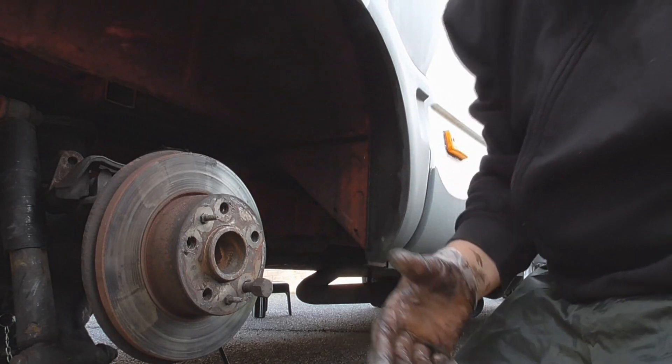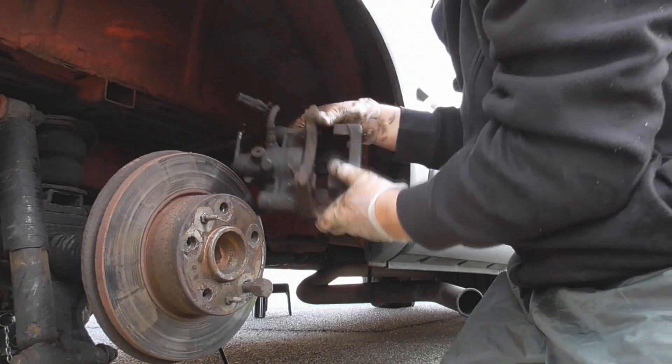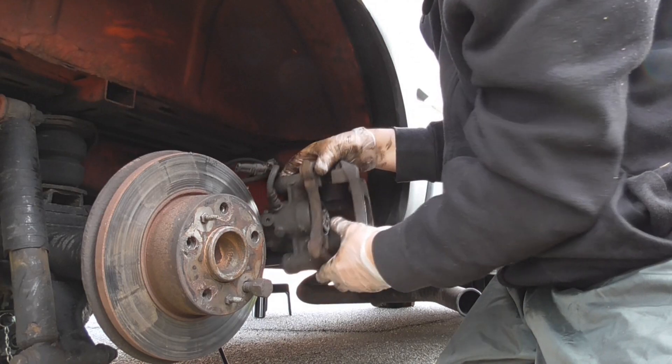As I said, a little bit of grease on the runners on the caliper now. I took the pads out, but just here where the pads sit — I'm going to put a bit of grease on there.